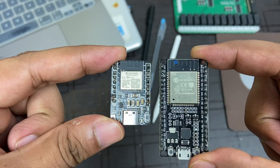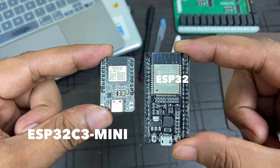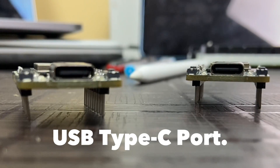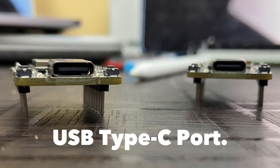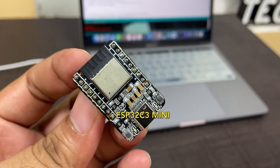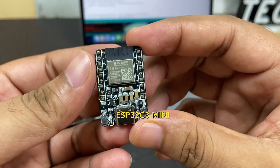If you compare the size of this ESP32C3 mini board with the size of a regular ESP32 board, the size is almost half. I have also added a USB Type-C port. This ESP32C3 mini is compact and easy to use, which makes it an ideal choice for IoT developers and hobbyists. It has a compact form factor and can be easily integrated into a wide range of projects.